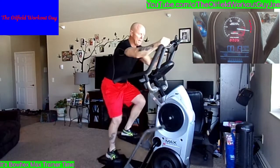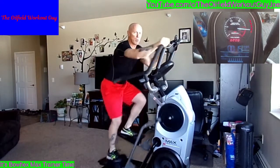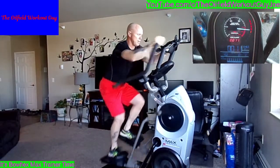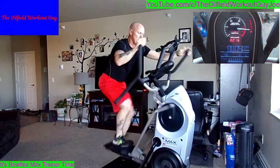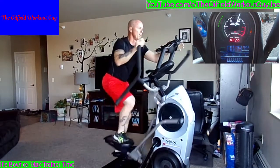Use your whole body. I'm on a resistance of 12. Three, two, one — okay, recover, recover.